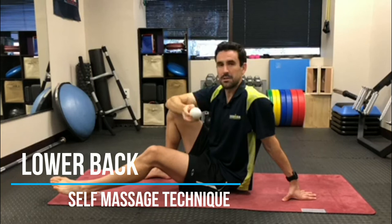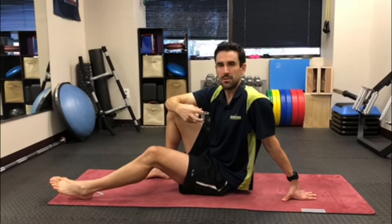This is a technique to help alleviate muscle tension in the lower back. For this exercise, all you need is a lacrosse ball, or if you find the lacrosse ball a little too firm or a little too pokey, then use a tennis ball or something a little bit softer.